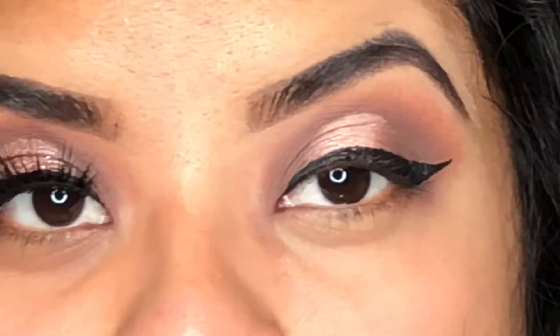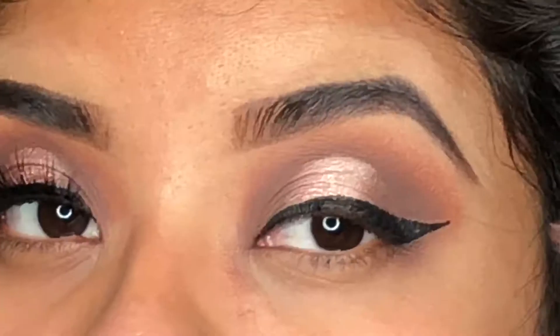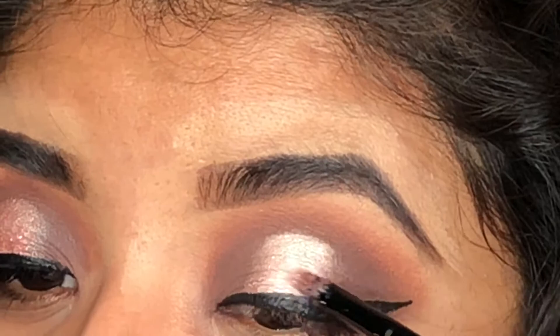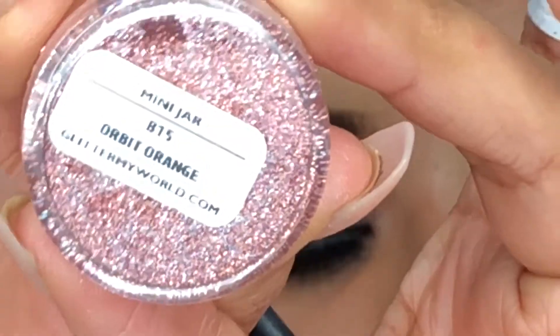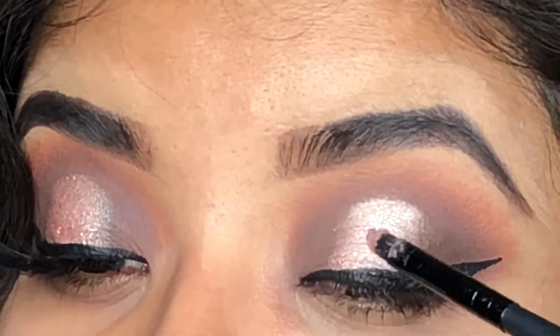Now I'm adding a little bit of glitter glue and just dabbing it on. The glitter I'm going to be using is the Orbit Orange — it's so pretty. I'm just going to dab it on as well because I don't want too much glitter.